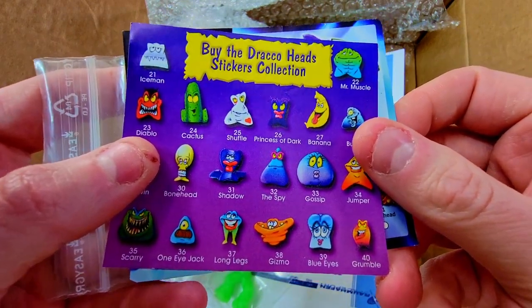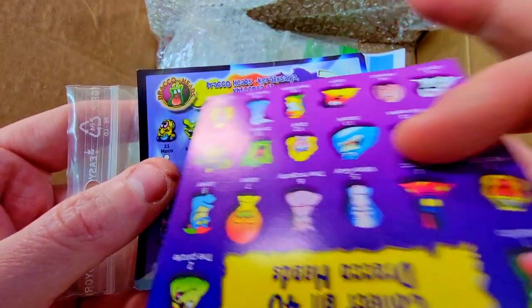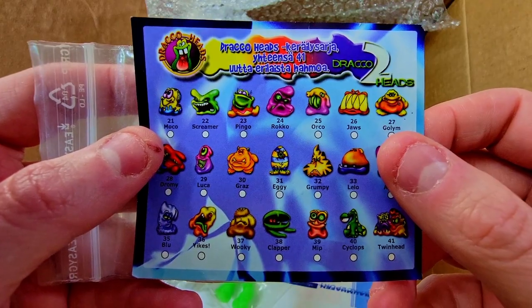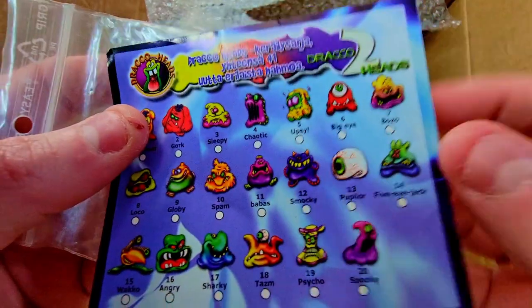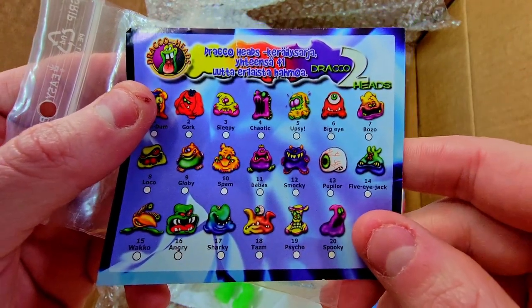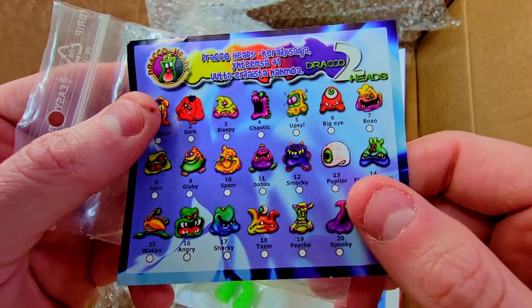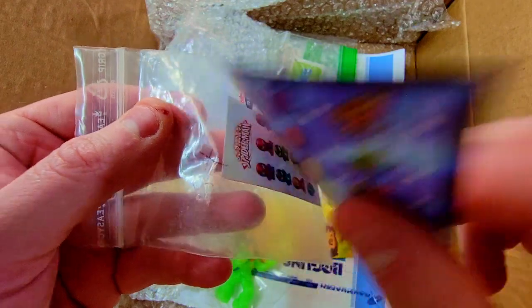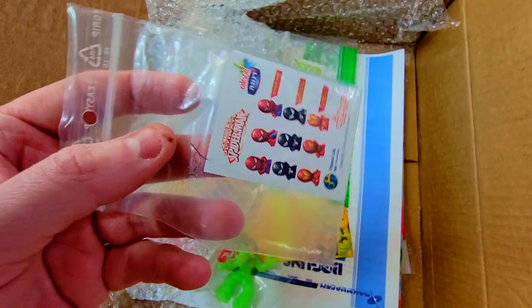Okay, we've actually got — this is from the regular series — we've got Gossip, Gizmo, all the classic ones, the whole little checklist. I believe this is the second series, and yes, it says right there number two. That's really cool, I love the design of the second Draco Head series and I definitely want to find some of these eventually. I haven't found actual packs yet but the figures themselves are super cool and monster-like, so I definitely want to check those out.